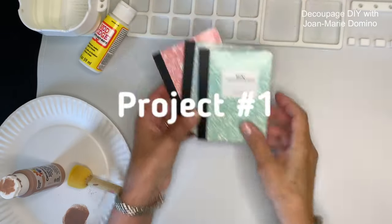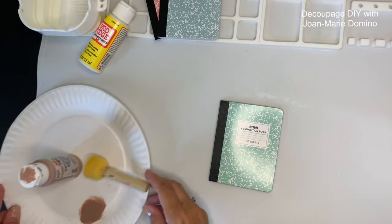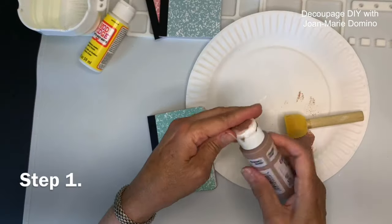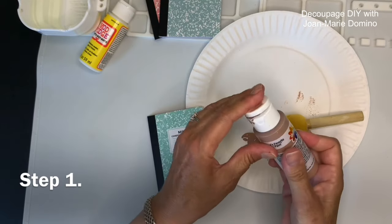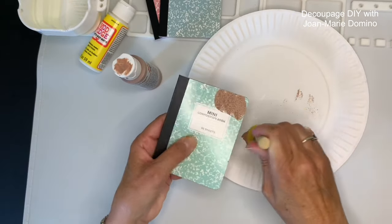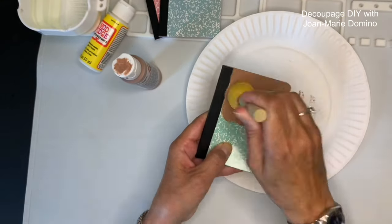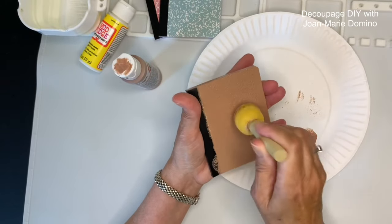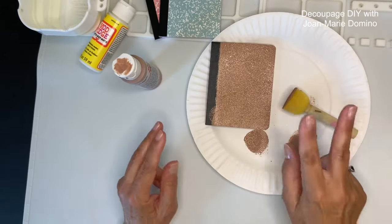These are the little notebooks I got from the Dollar Tree — they come in packs of three. I'm going to paint the front first using a deeper color like this tan, because having something with a little bit of color is going to help. I'm putting some on my plate and applying it with a sponge pouncer — I'm not brushing it on, I think this gives much better coverage. I'm going over the whole front, and if I get a little on the binding that's okay, because this is going to look old, vintage, and spooky. We'll let that dry and then come back and do a second coat.